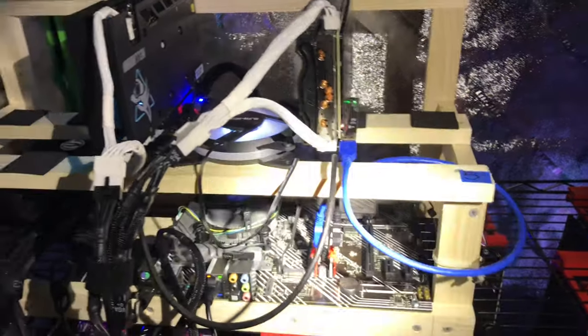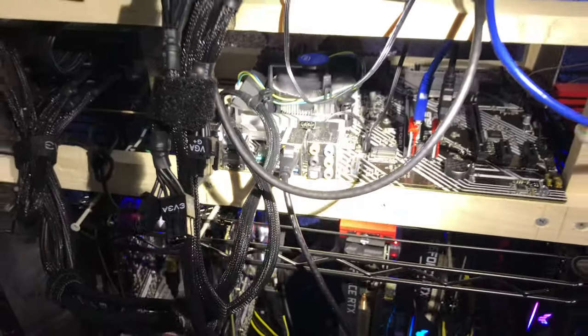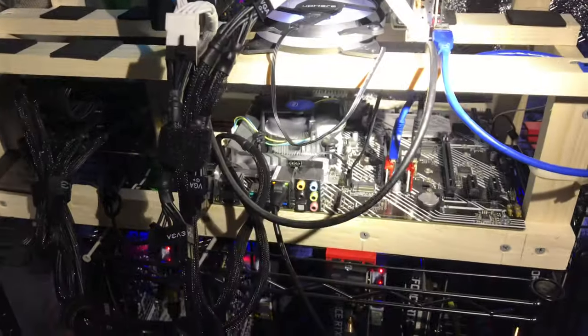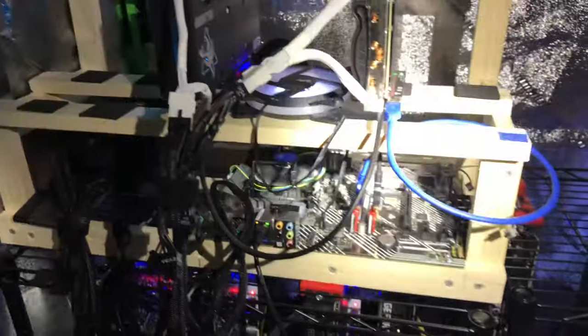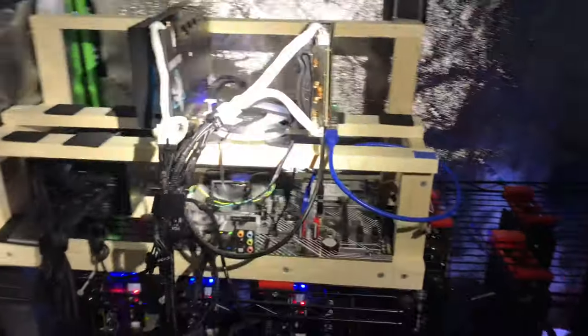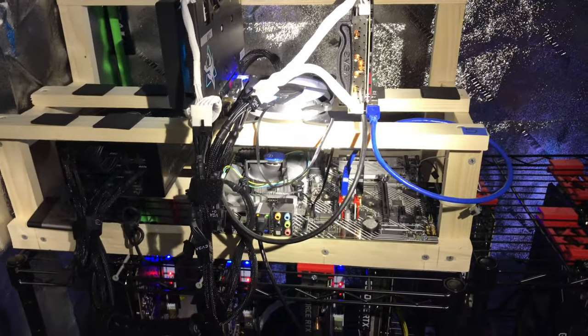With newer BIOS boards you have to go in and enable or disable CSM support and all that, but this is just plug and play. The wood rack is beautiful because the only tether is the power cable. Pull that out and this thing is portable. You can stick a USB dongle in there — or I ran a Cat cable — and you could move it anywhere. Just Cat and power.